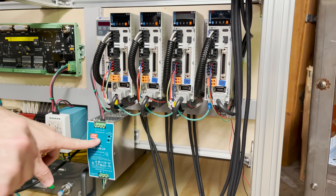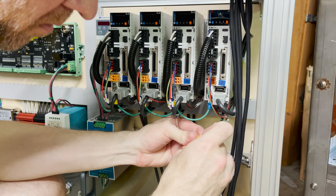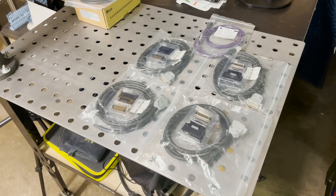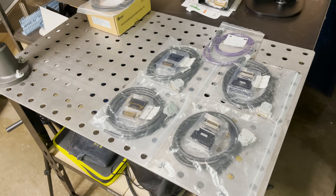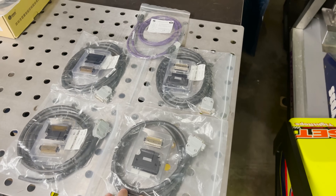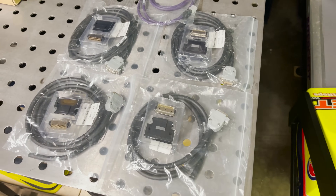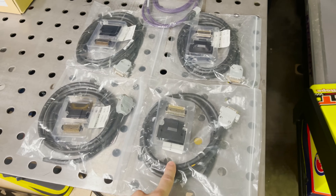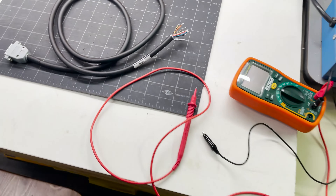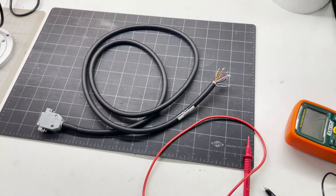Now we need to hook this 24 volt power supply up to the brake release also. We need to start wiring up these servo drives to the controller. The nice thing is I've only had to supply my own power wires — everything else came with either the controller or the motors. I've been figuring out how to wire these up — let's start splicing these together. I've stripped back the wires on this end so I can identify the colors to the pins before we start wiring.